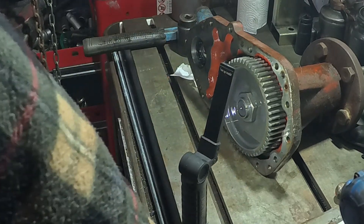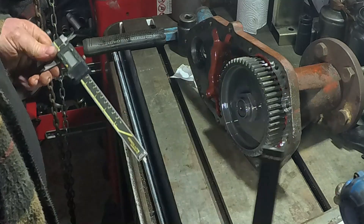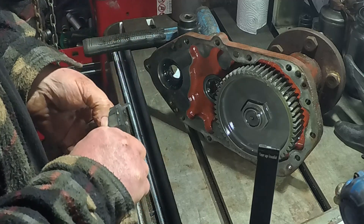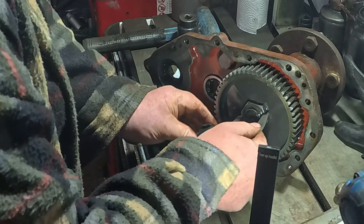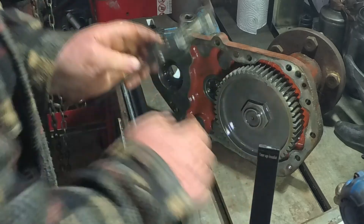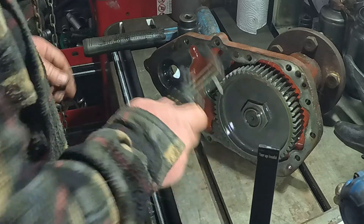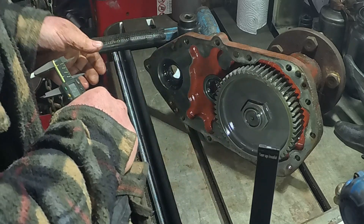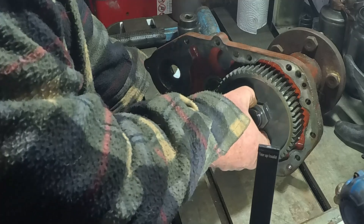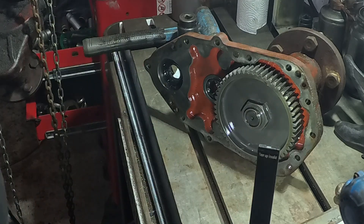Do you want to get what size it is? 41.23mm — really? So what's that, 42mm? 1629mm — 42mm socket. I'm not going to have that one. That ends this session so I can sort that out.